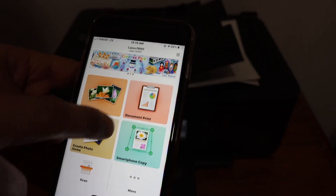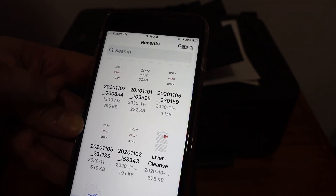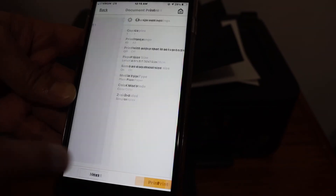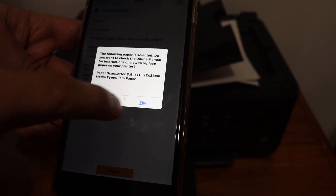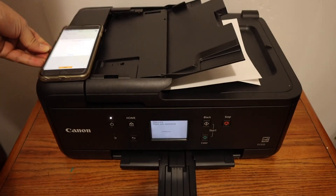Go back, open the document print section, and select any document you want to print — for example, this one. Click on the Next button, then click on the Print icon and it will send a command for the printer to print the page.